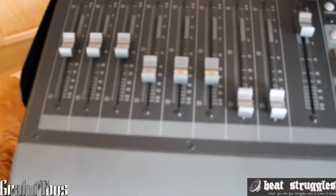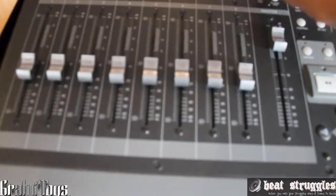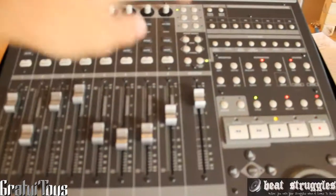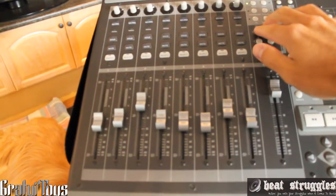Just to kind of show you guys, you can move different banks, kind of move it around and stuff like that. It's so unreal. You can see the sliders moving on the screen. Look at the next bank here. So that's cool.